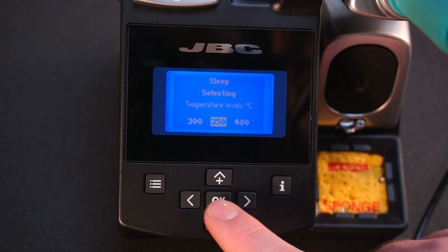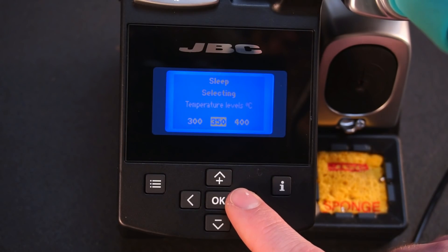Using the left and right buttons you can choose from one of three programmable temperature presets.